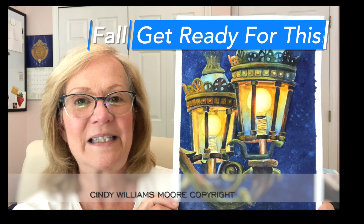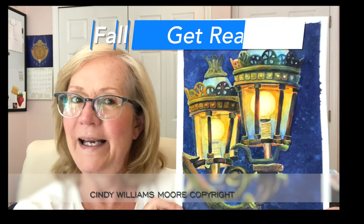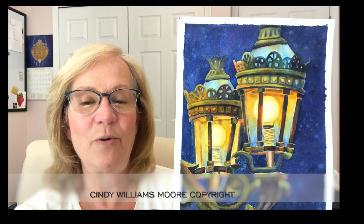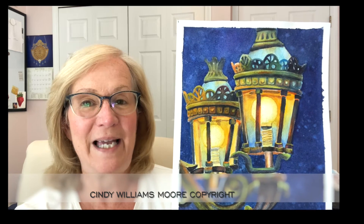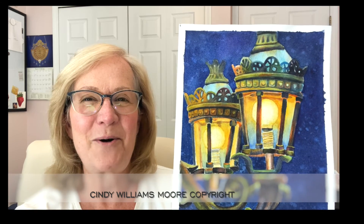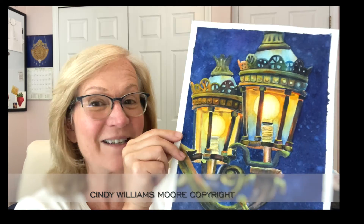Come the fall, I'm going to go ahead and release this video. It was a long painting to do, but I so enjoyed it and there's a lot of neat blending techniques, layering, and glazing that I want to show you, in addition to creating some texture that made this just really eye-catching.